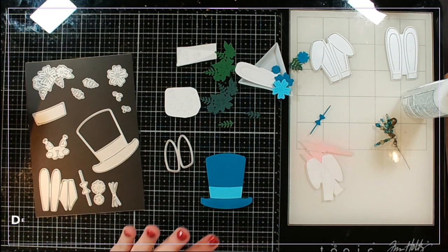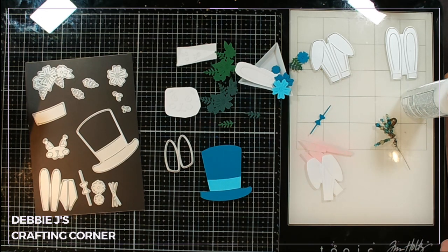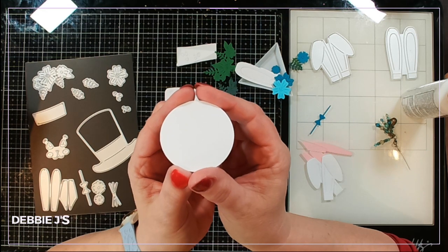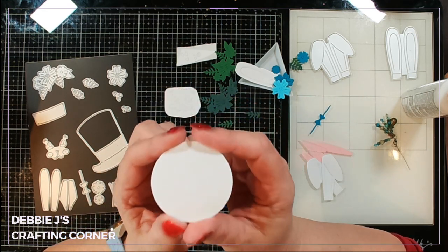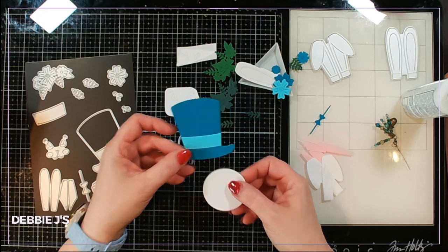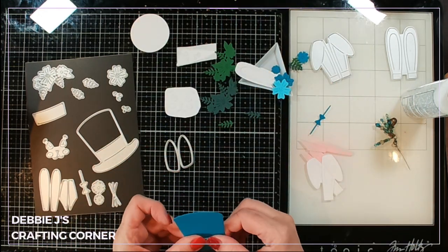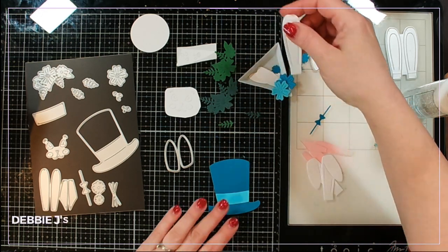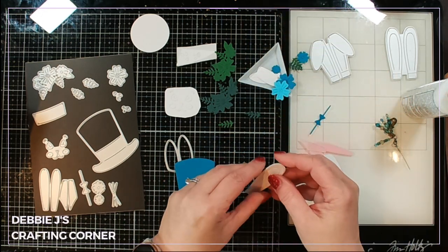I'm not going to use the pop-up box; instead I used a circle punch — or you could use a circle die — to cut out a circle that's going to be the head for my little rabbit. Before I get that part done I'm gonna go ahead and assemble the little hat and all the little pieces and then decide what I'm gonna do.